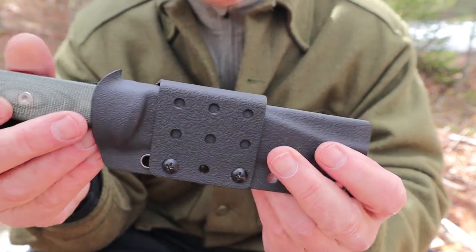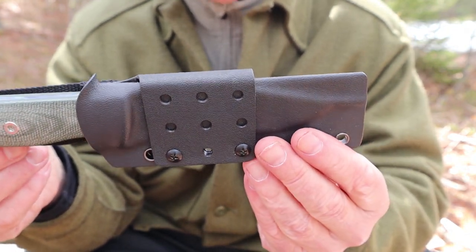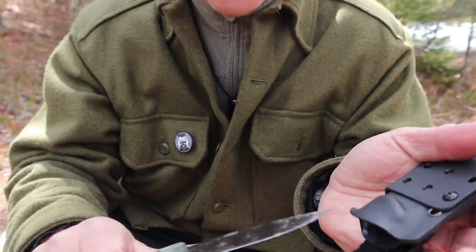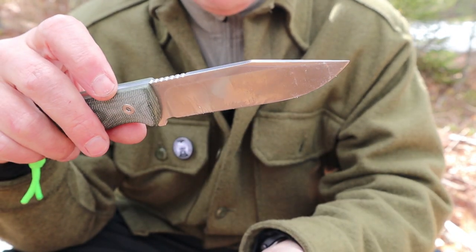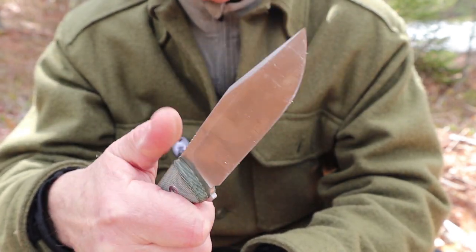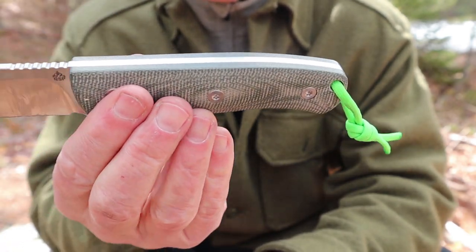These are small things. These are not deal breakers. Overall, this knife remains with the same high quality as does the first one: D2 steel, clip point design, unsharpened swedge, high saber grind, almost full flat grind, jimping that is not overly aggressive but still quite effective. It's just a nice budget knife design.